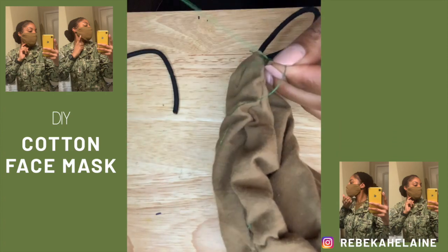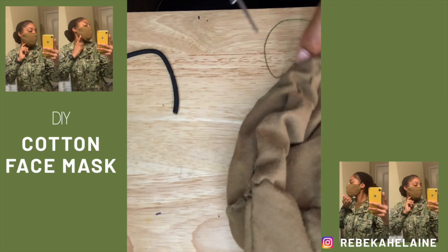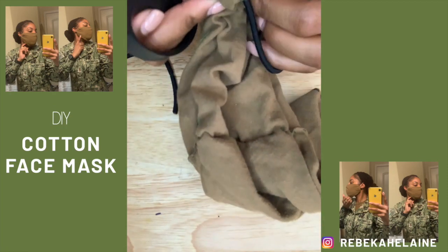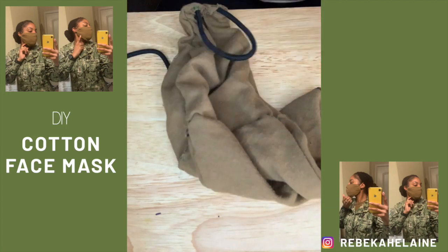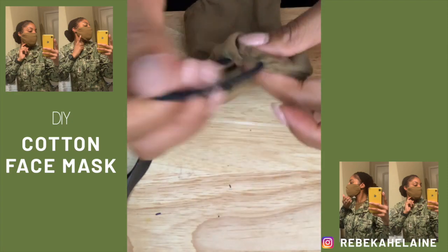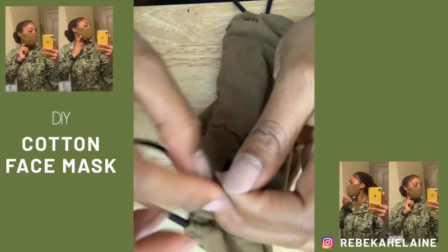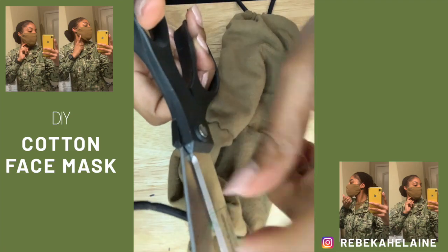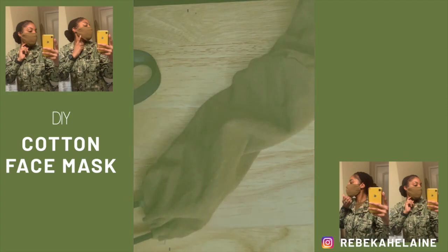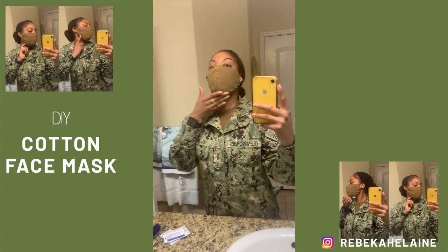Once you're done securing the hair ties, your mask is pretty much complete. I hope this was simple to follow — I apologize if it seems too intricate, but I tried my best to break it down step by step. Let me know if you have questions, and I definitely want to know if you were able to get this mask completed. This is just a cotton mask — it does not have a filter, but you can add one if you'd like. This was a last-minute DIY 'use what I have' project. I hope you guys like it. Don't forget to subscribe, like this video, and I'll see you on the next one.